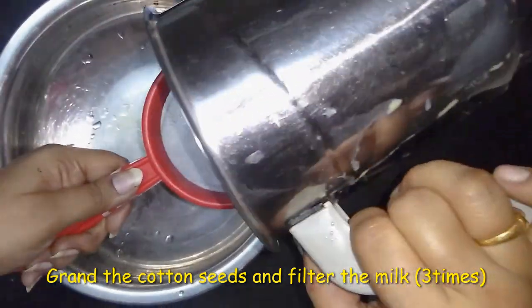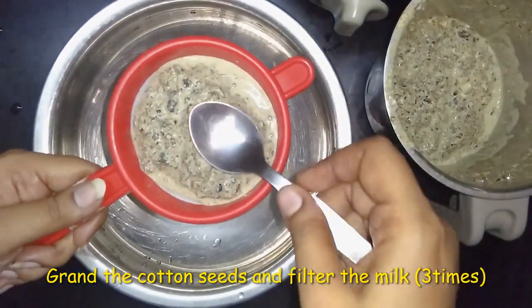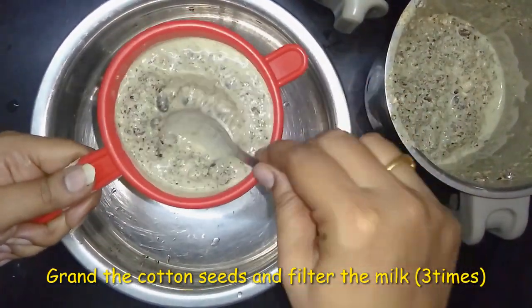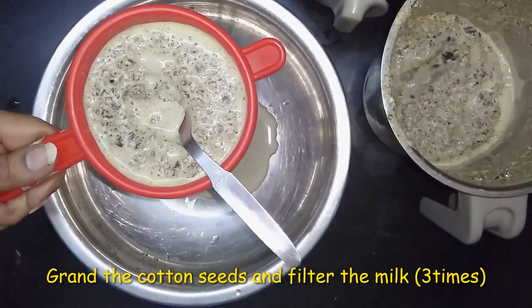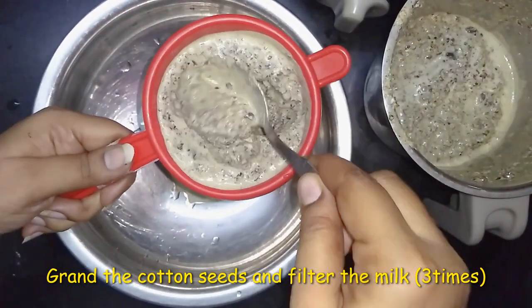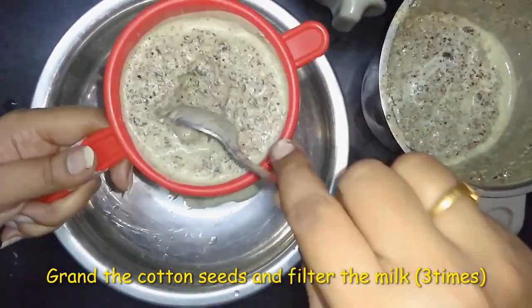We will put a filter in the mixture. Then I will add the lid and filter it by adding the lid. We will add the lid correctly.